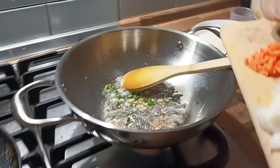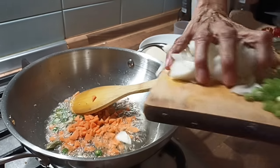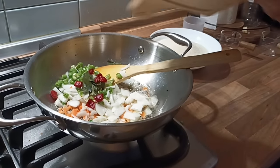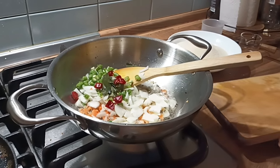I'm going to put a lot of fish in the pan. I'm going to put a little more fish in the pan.